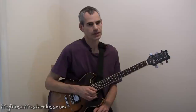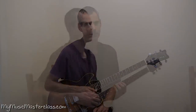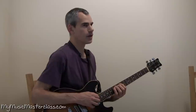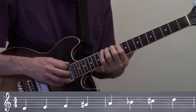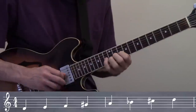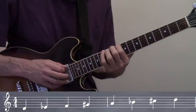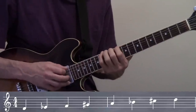Now there are many synthetic scales, so-called, that we could explore — the harmonic minor scale and raise the 4th. Now go a step further: raise the 4th and flat the 2nd. Very dark sound.